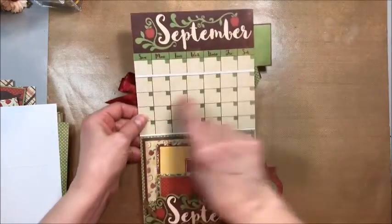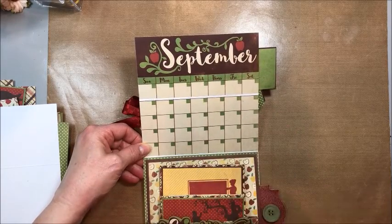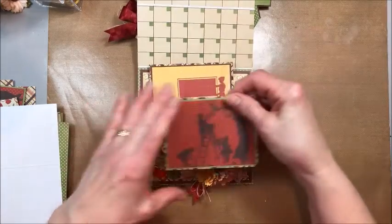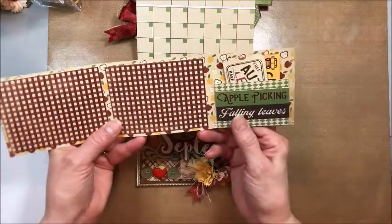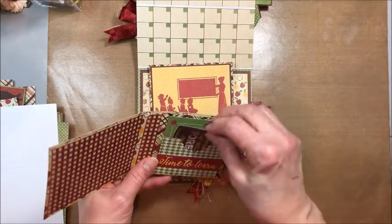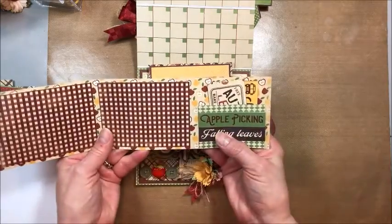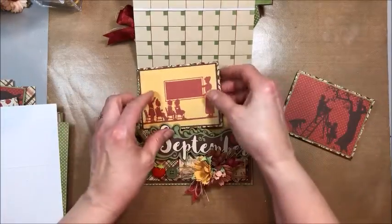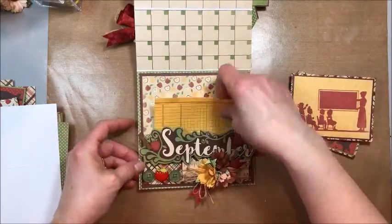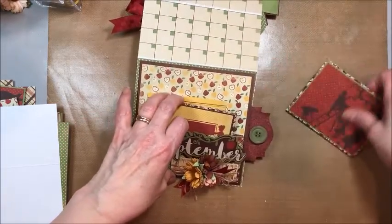When you open this up, here is your calendar on the inside. You've got room to write in birthdays, special dates, and days to remember. Down on the bottom this is actually a pocket, and inside the pocket we've got these sweet little wallet sized folios with room for three photos. You can journal on the tags that are inside these two pockets, and there's room on the back. There are two of these, both made with the silhouette images from the collection, and then there is a journal card.